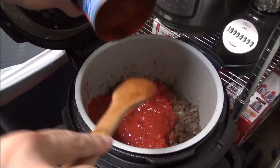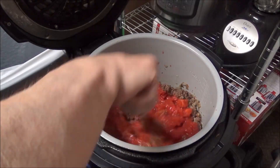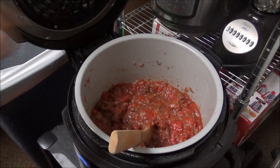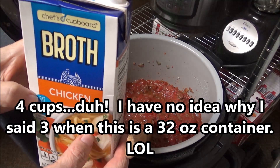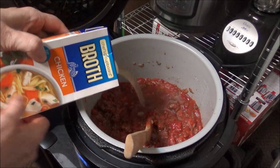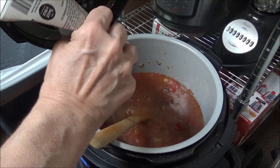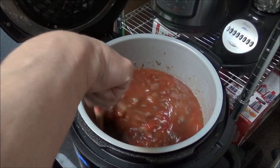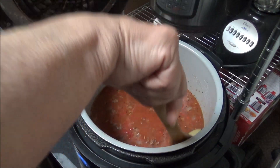Let's stir this up a little bit. Now I have three cups of chicken broth — I'm using Chef's Cupboard chicken broth from Kroger, Walmart, or Aldi, I'm not sure which. There's the 32 ounces going in, and now I'm putting the two bay leaves in as well.